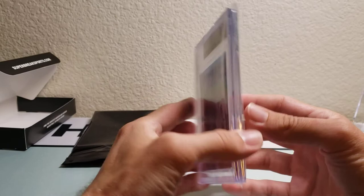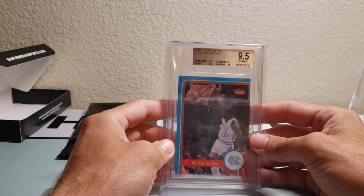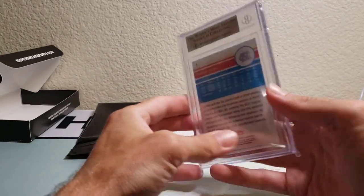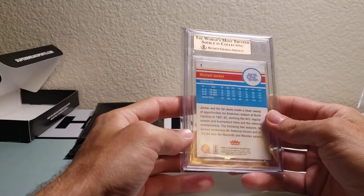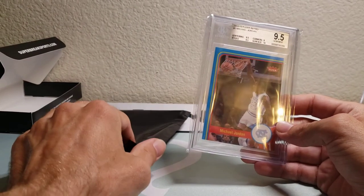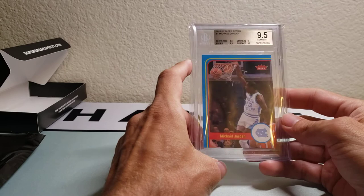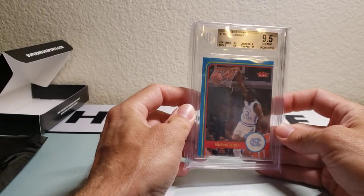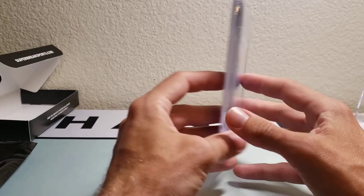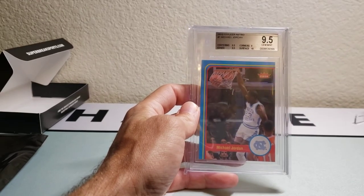I'm not sure exactly what the case hit would be, but a 9.5 Jordan might be it. I'm not really sure what to expect from this product — comment below if you've opened any of this yet and what you got. Do you think the value is there? These boxes go for approximately $160, so let me know what you think about this product and what you think about my hit here. I'm happy with it — pretty nice, can't go wrong talking about the GOAT. Stay tuned for the giveaway coming next week, thank you for watching, and stay safe out there guys!